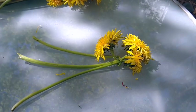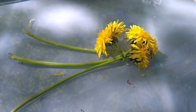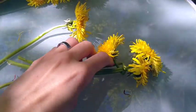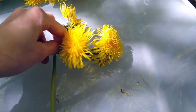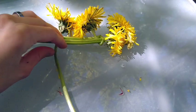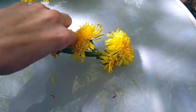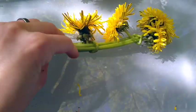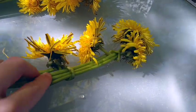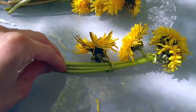And to keep making the dandelion crown, we're just going to keep repeating that pattern. Remember, put it underneath like this, flip it up, through here, and down. Like that. So what's happening is now this one is holding this dandelion's stem in place, but it's further down the chain. Let's add some more dandelions to this.